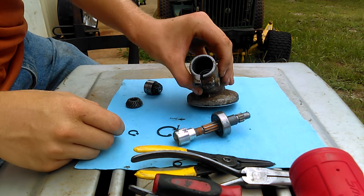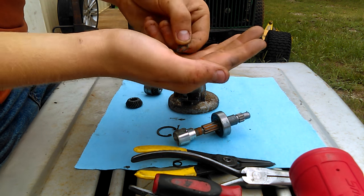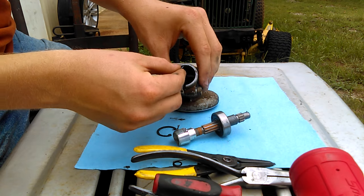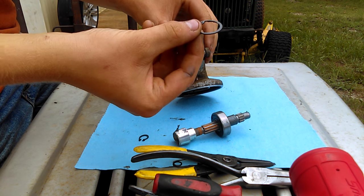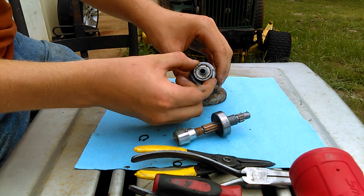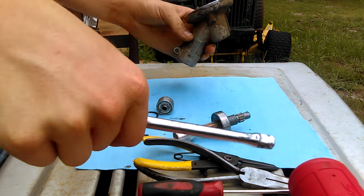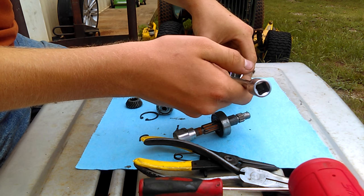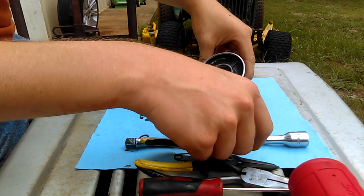Next thing you do is flip it over this way, and as you can see there's an itty bitty snap ring. You pop that one out, and there's another one just like this that also goes inside here. What you do is take your extension just like this, put it in here, take a hammer, beat it out — and it should just pop right out with a few whacks.